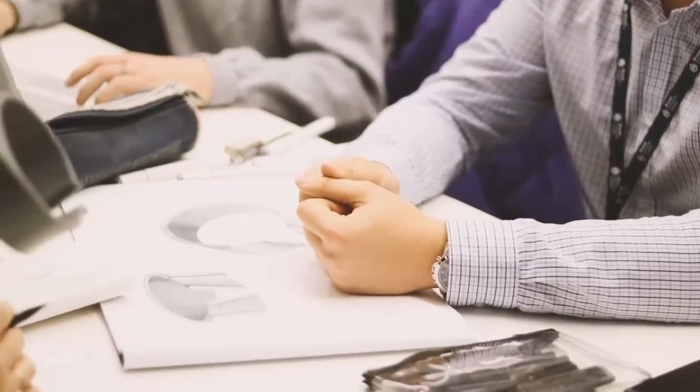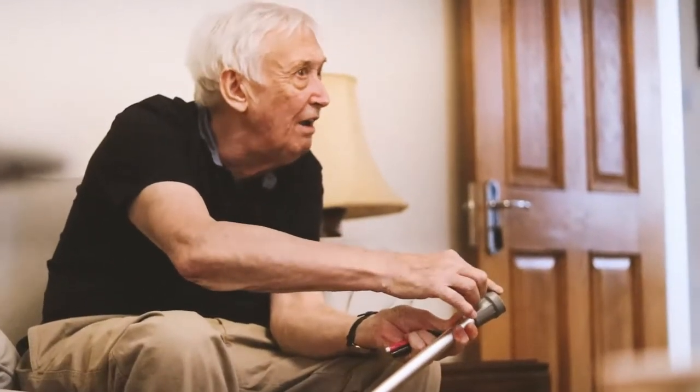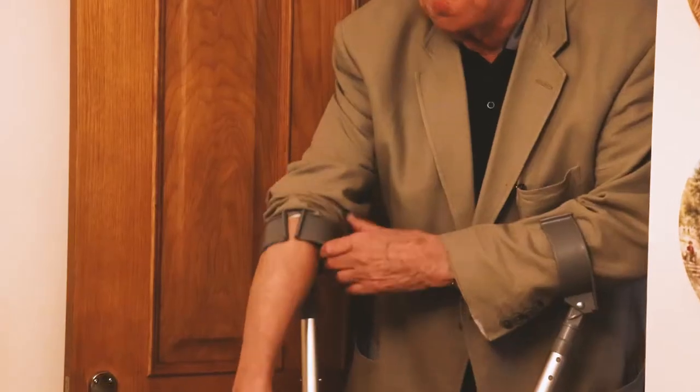After we interviewed Gerald, we sat down as a group to brainstorm different ideas. One of the many difficulties that Gerald had was uneven wear of the feet of the crutches. Another key problem that we found was that Gerald's sleeves would ride up whenever he uses the crutches. As a group, we decided that we would focus on this issue.